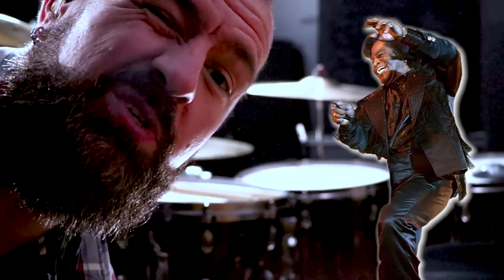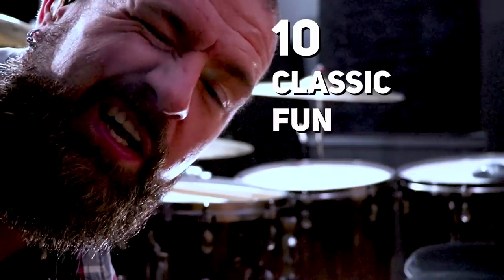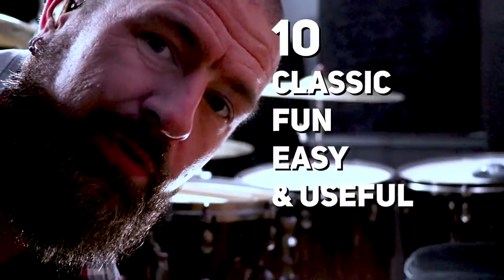In the next five to six minutes, I'm going to teach you 10 classic, fun, easy, and useful funk grooves.